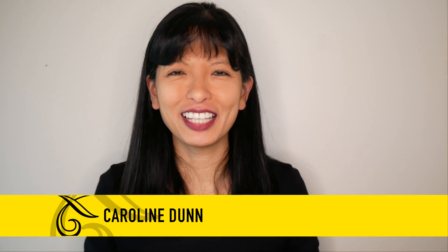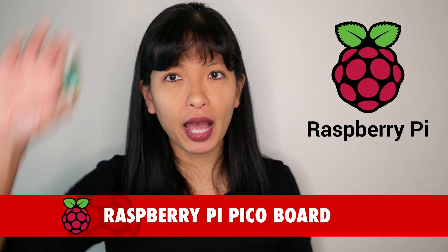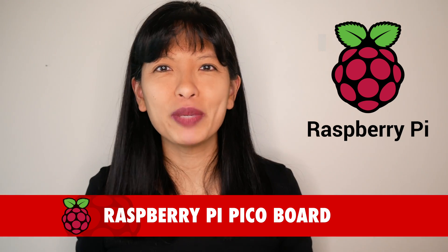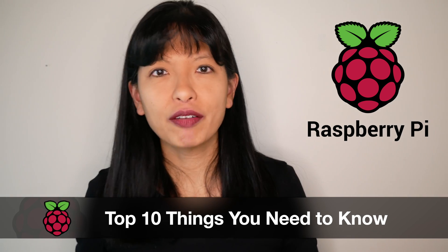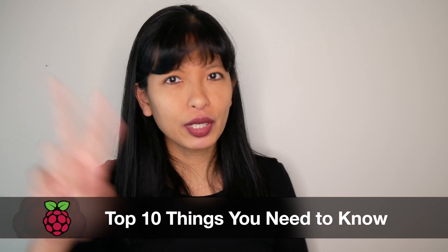Hello, my name is Caroline and I'm super excited to be one of the influencers introducing the brand new Raspberry Pi Pico microcontroller board today. This video will be an introduction with my top 10 things you need to know about the Pico board. After I go through my top 10 list, stay tuned and I'll demo two code samples on the Pico. Now let's get started.